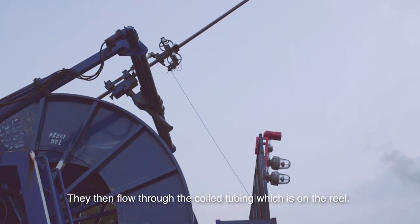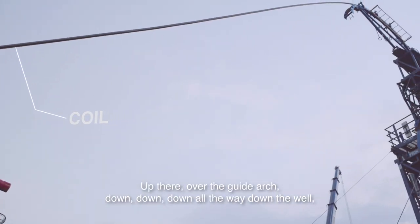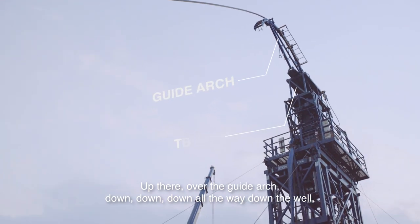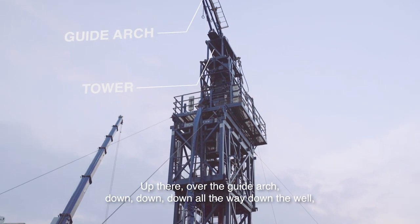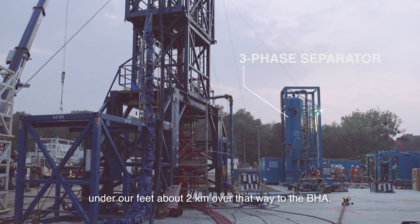They then flow through the core tubing, which is on the reel up there, over the guide arch, all the way down the well, under our feet, about two kilometres over that way, to the VHA.